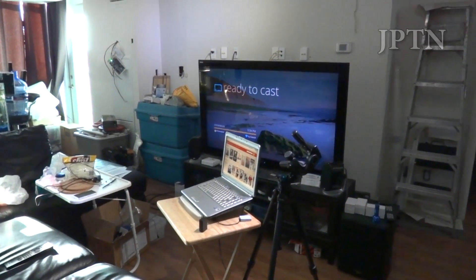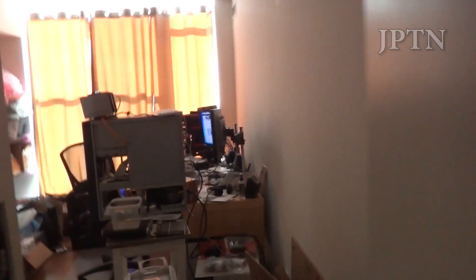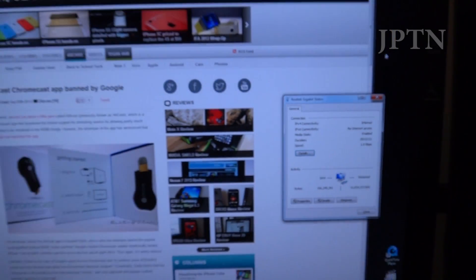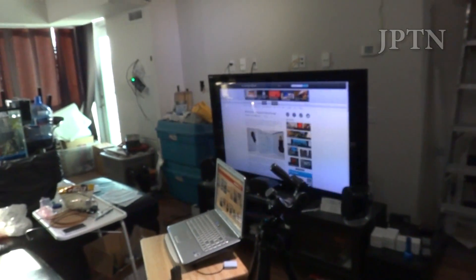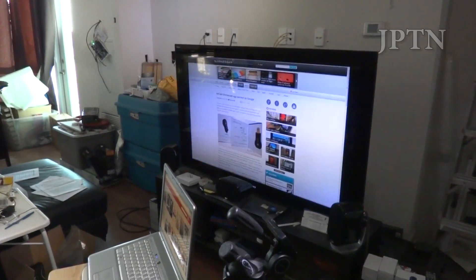Lastly, I do want to show that it works on a wired connection as long as you're on the same network. The Chromecast is ready to cast — I'm going to go over to my desktop, which is connected using gigabit ethernet. I can just go up to the top, click on Cast, and choose the Chromecast. And there it is. So you can cast from tablets, PCs, or laptops as long as you're all on the same network.